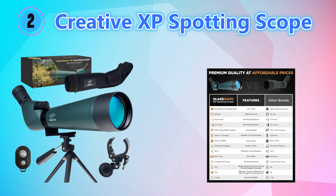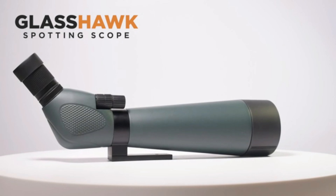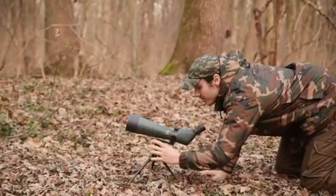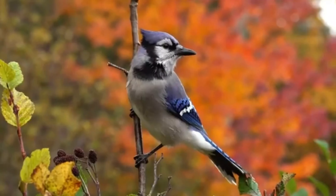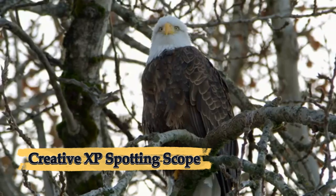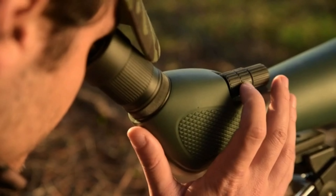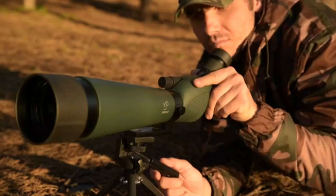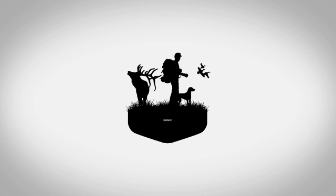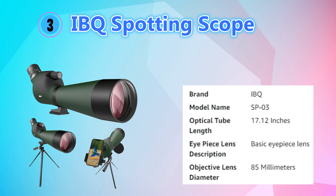Number two: Creative XP Spotting Scope. The Creative XP spotting scope is designed for outdoor enthusiasts seeking high-quality, versatile optics for bird watching, wildlife observation, hunting, and target shooting. With a powerful zoom range of 20-60x magnification, it delivers clear, crisp images across various distances. The 80mm fully multi-coated objective lens maximizes light transmission, providing bright, sharp visuals even in low light conditions like dawn, dusk, or cloudy weather. Built to withstand rugged outdoor conditions, the scope features a waterproof, fog-proof, and shock-resistant body.